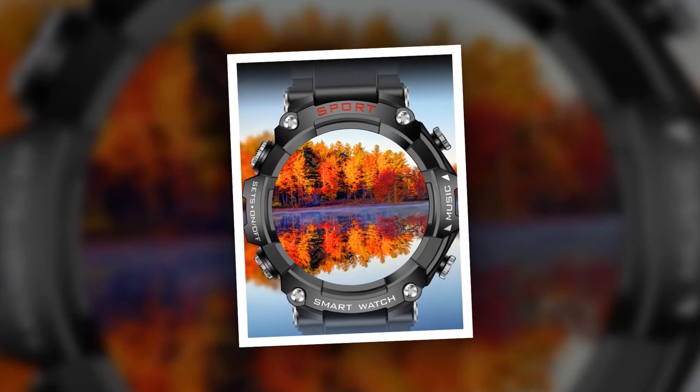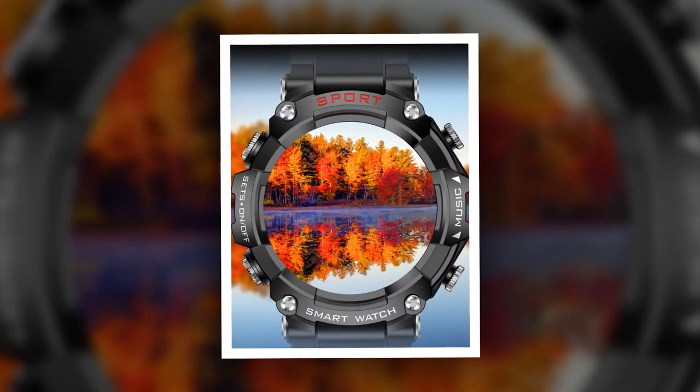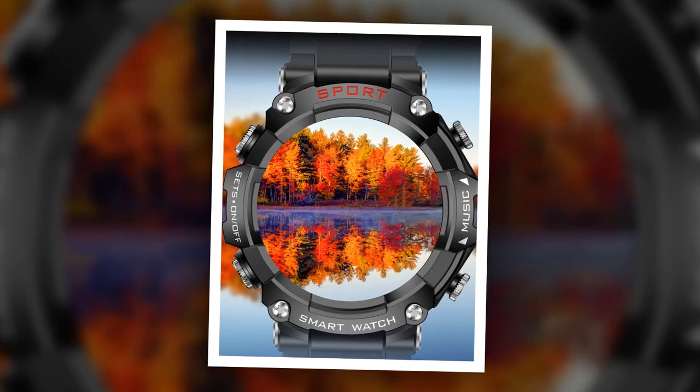When not in use, the earbuds can be conveniently stored in the watch's magnetic charging case, ensuring they remain secure and fully charged whenever needed. This seamless integration minimizes clutter and streamlines the user experience, making transitioning between smartwatch and earbud functionalities effortless.